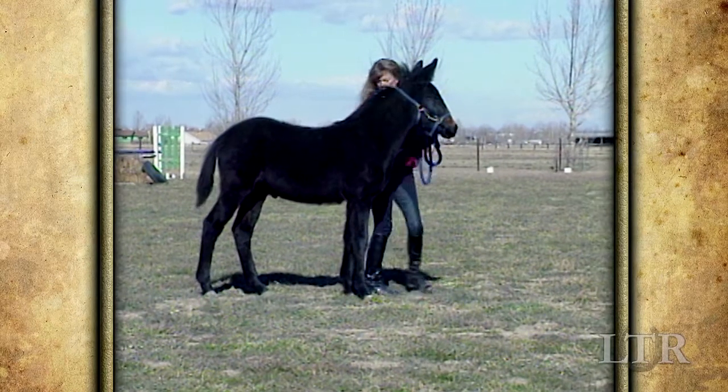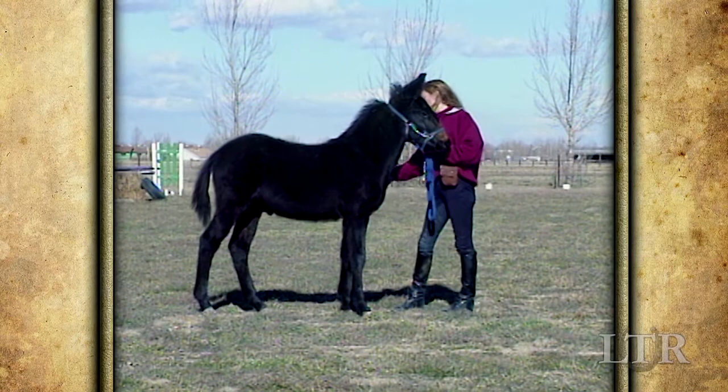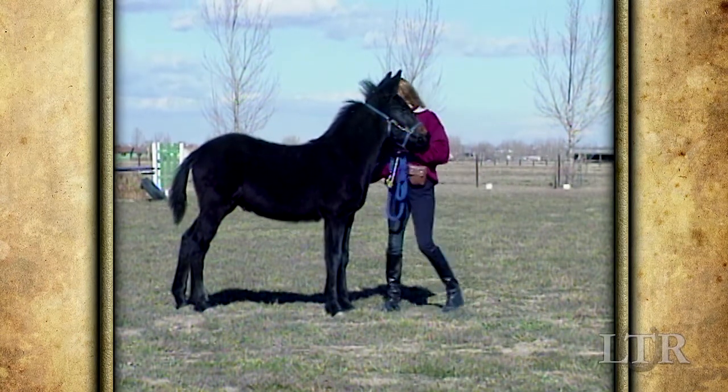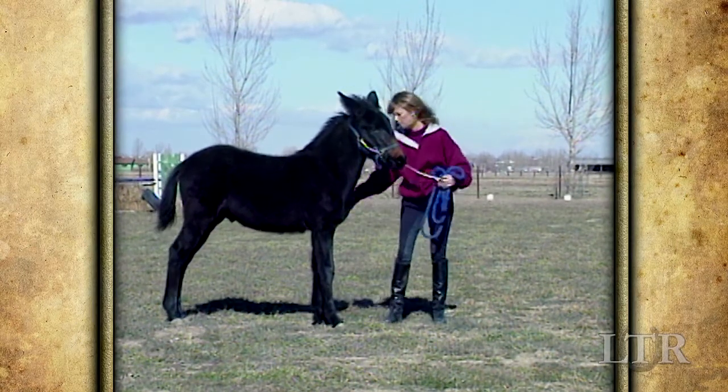Every time you stop, make sure your feet come together in good posture. Then turn towards your equine and make sure he squares up with equal weight over all four feet. This will eventually become his natural way of stopping.